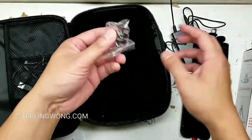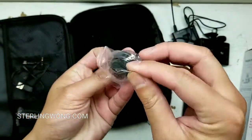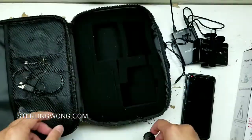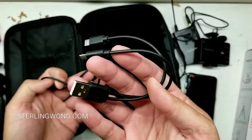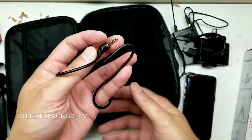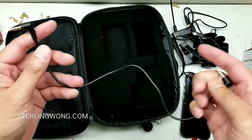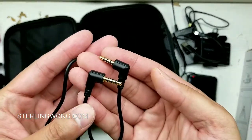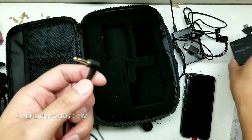I already have these things charged up. It has a cold shoe mount so you can mount it on top of a camera and screw it on. A big thing about this is that it comes with a dual USB and micro USB cable, so you could charge both the receiver and transmitter at the same time using a USB port or even a power bank — that's actually why I got it. I didn't want to deal with batteries.